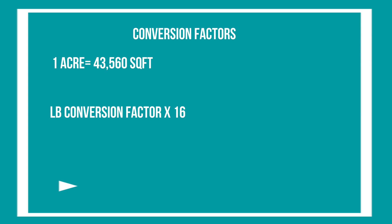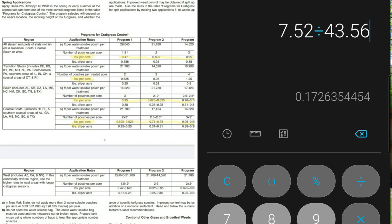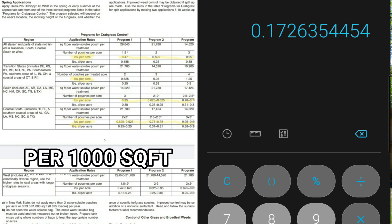And then you have to know how to convert pounds to ounces — that conversion factor is times 16. So looking at line one, it asks you to apply 0.47 pounds per acre. You convert 0.47 pounds by multiplying by 16, which gives you 7.52 ounces. Then you take 7.52 and divide it into 43,560 — the square footage per acre — and that gives you your application rate of 0.173 ounces per thousand square foot. You can round up to 0.18 if you like.